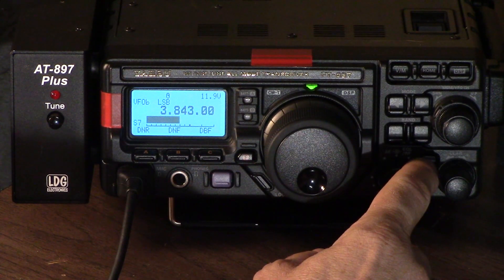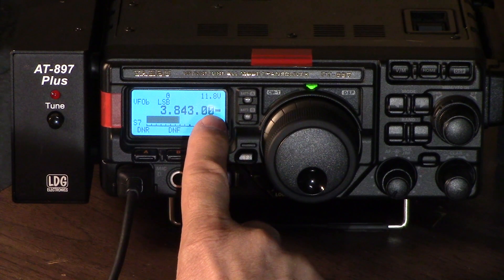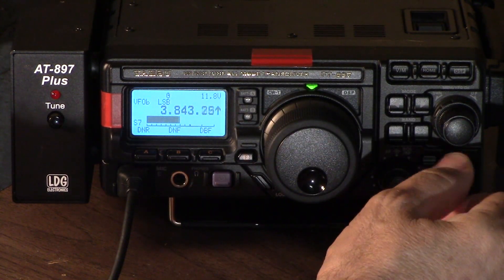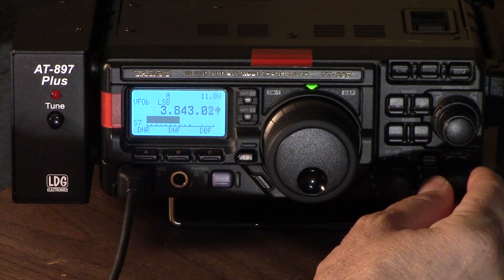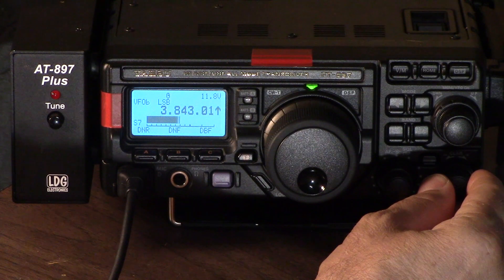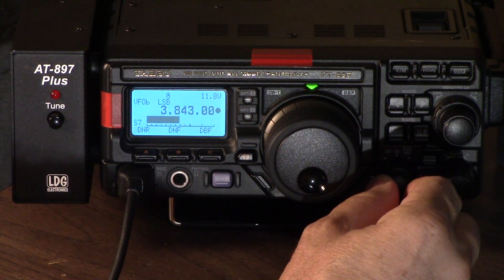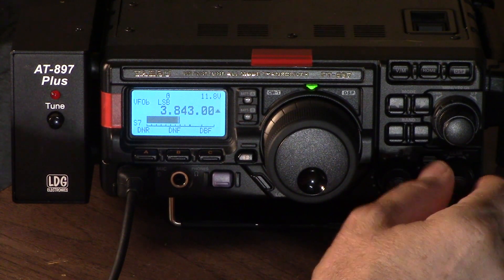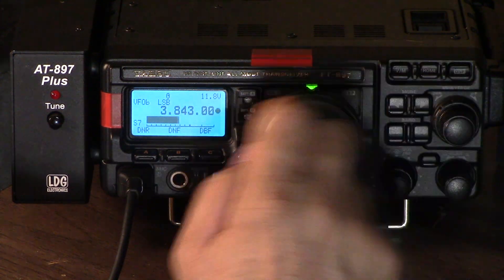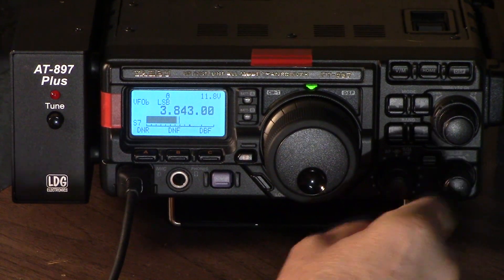This is a clarifier — that's Yaesu speak for RIT, or Receiving Incremental Tune. You engage it by just selecting that button. See that little dash there? Now its dedicated knob will take me up or down for RIT. It also does IF shift — if I hold it down for a second, this works as an IF shift. When we're centered it's a whole circle. I'll tap it to get off of RIT.